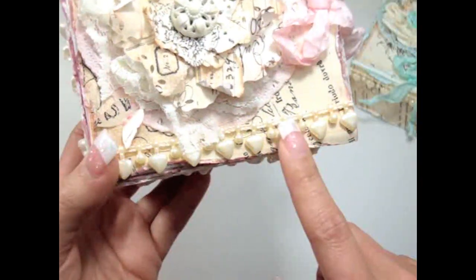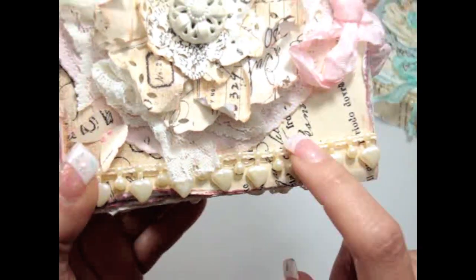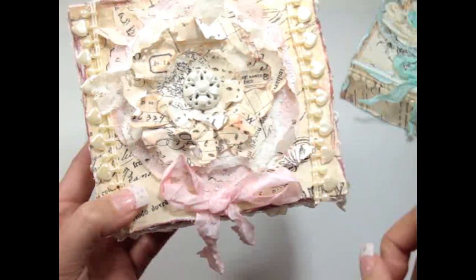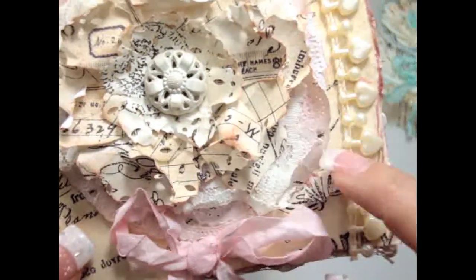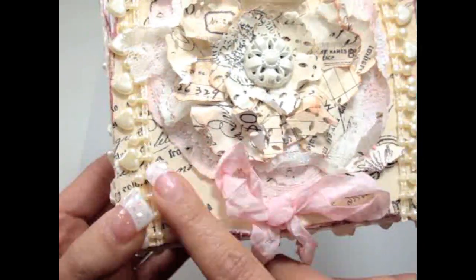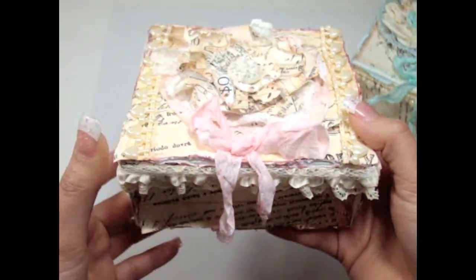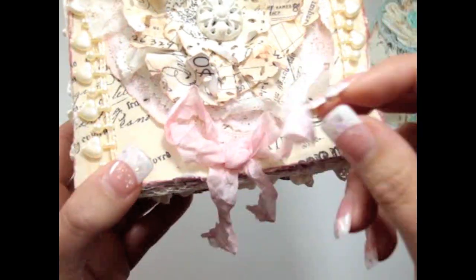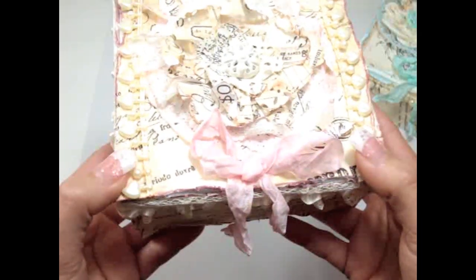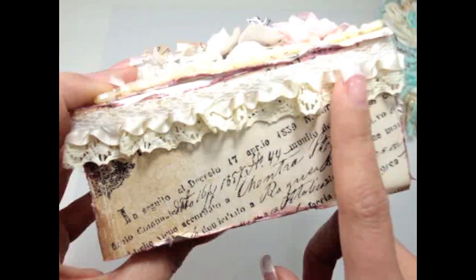Here I used some of the cream heart pearl trim from KarlaS001 — I love this pearl trim and it went really well with the paper collection. I added that on this side and also onto this side. I also punched some of the Martha Stewart butterflies, adding a butterfly on each side. I left this little corner empty because I'm going to put her initial there so it's more personalized, and I also added a bow made with seam binding right in the center.